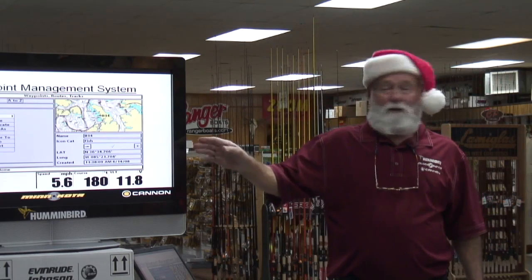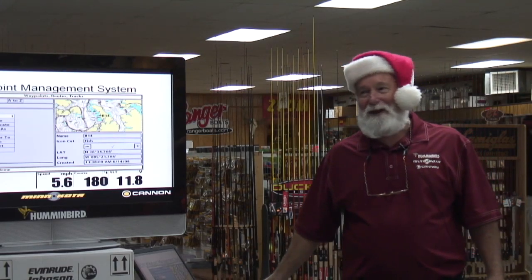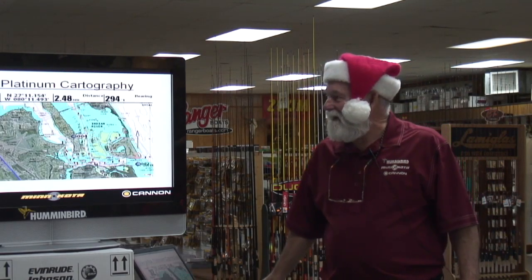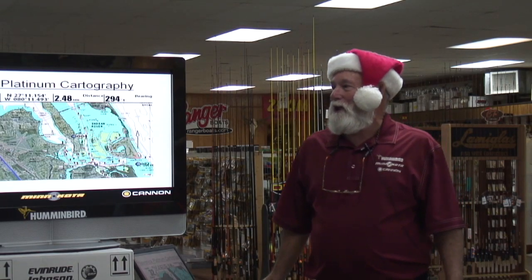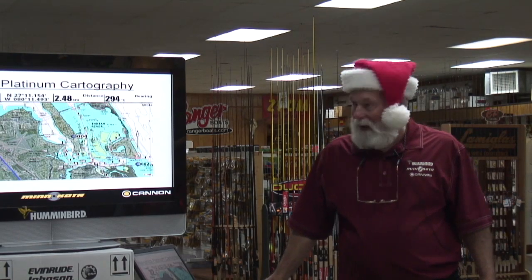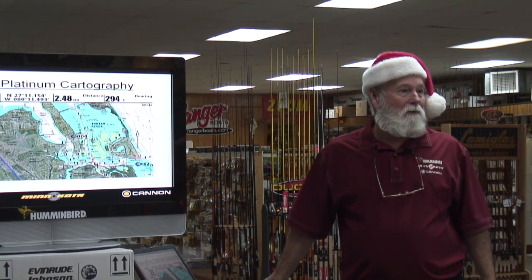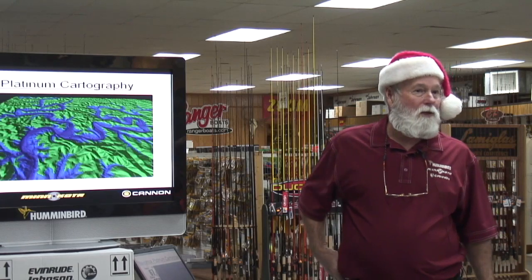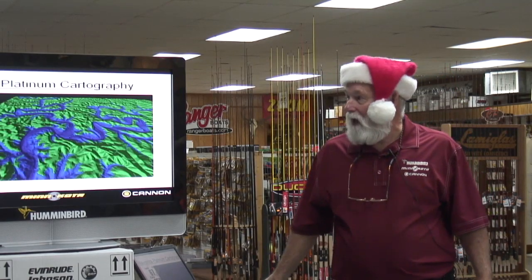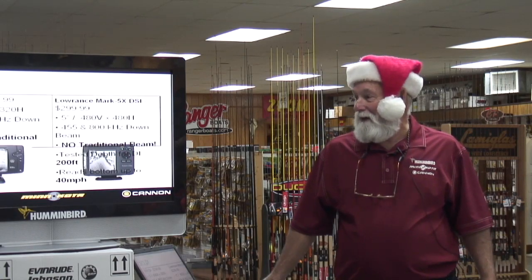Once you download this, you can start pulling up your waypoints and putting them in folders — it'll take me a week to sort mine out. We're using Navionics cards. I don't find as many people using the platinum as I do people using a premium, gold, or hotspot map. Saltwater guys like the contours. You can use that platinum map and get a 3D effect when you go to the bird's eye view — I played with it but I don't use it very much.